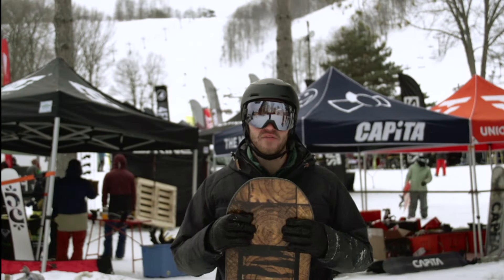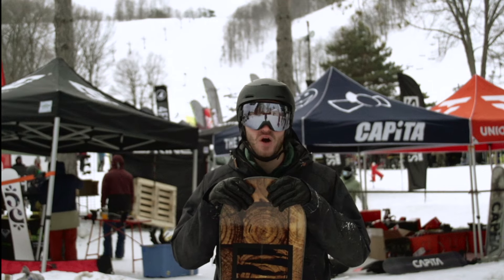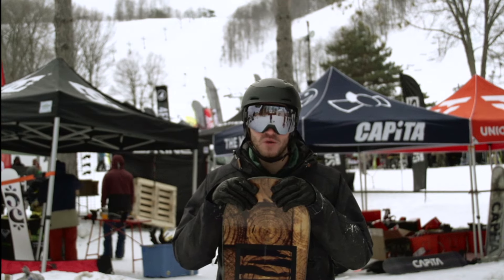Hey guys, what's going on today? It's Nathan here from MattCutporting.com. We're here at the Boyne MRA Test Fest testing all the new 2017 ski and snowboard equipment.